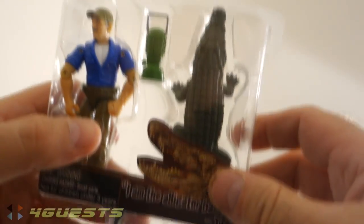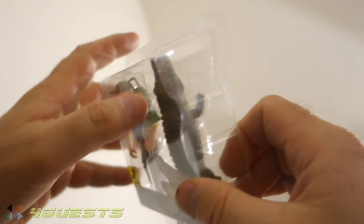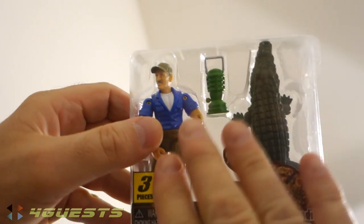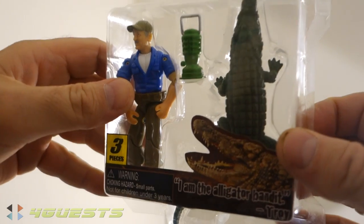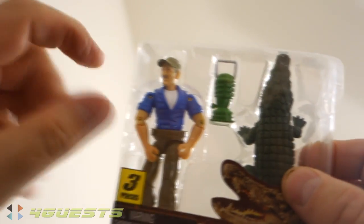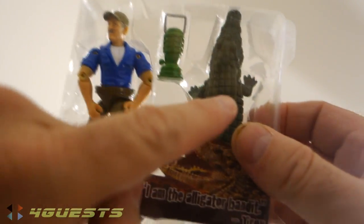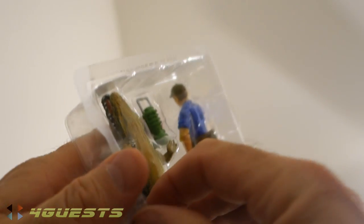Do they have this program on Netflix? I think so. Anyway, what this program is, is Swamp People. This is a toy action figure set — Troy Landry from Swamp People, an alligator, and a little lantern. This little three-piece set right here.